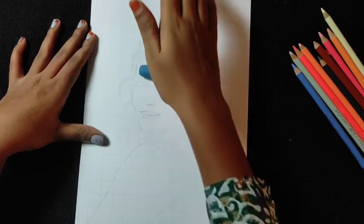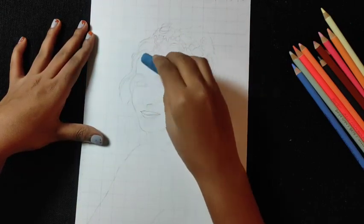Before coloring, we will lighten the outlines with the kneadable eraser. You can also use a normal eraser.